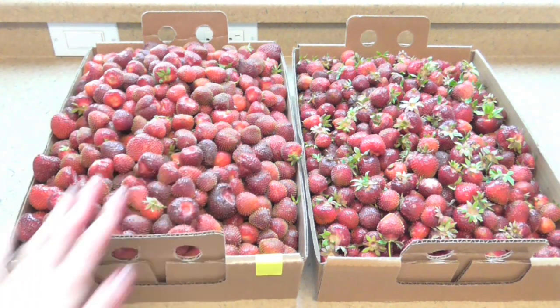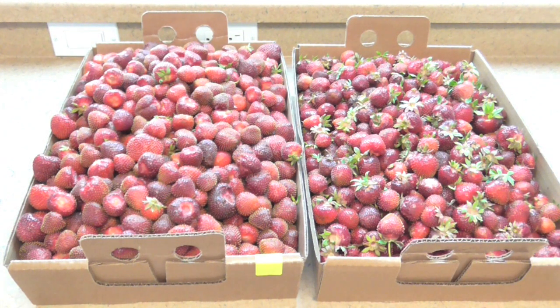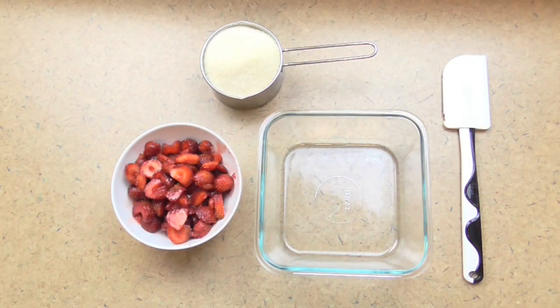These are absolutely perfect for making shrub, so these are the berries I'll be using. I'll be freezing pretty much all of these — they'll be excellent for shrub and also for flavoring my kombucha and my Jun.